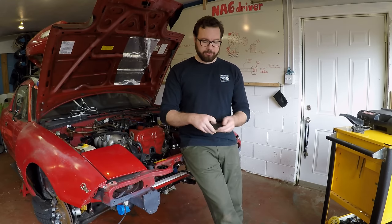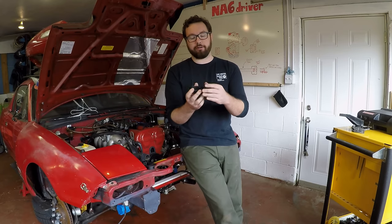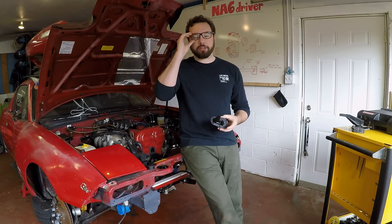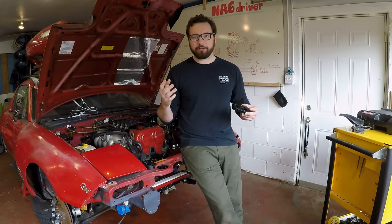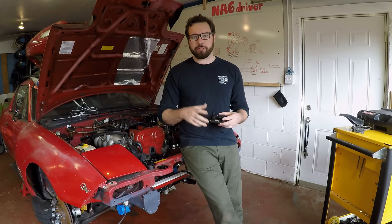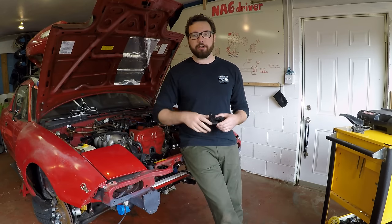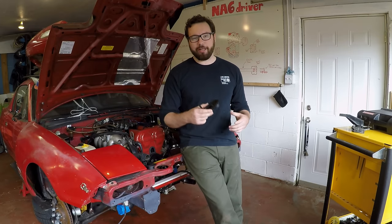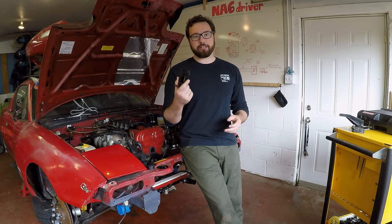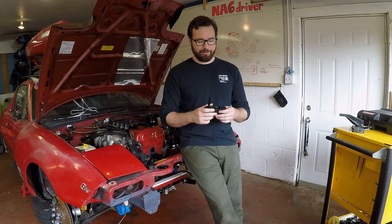The reason I went with these is because when they're unlocked they have an indicator. A lot of times with hood pins, especially the pin type, if you just pull that pin and you can't see over your hood — like you're at the track — a lot of guys forget to put the pins back in and end up slamming the hood into their windshield. That is something I do not want to have happen. So these are probably your best case scenario as far as alarming you that your hood's up. Is it completely dummy proof? No, but it's better than nothing.